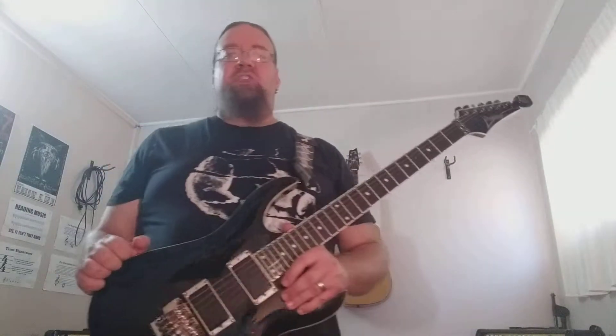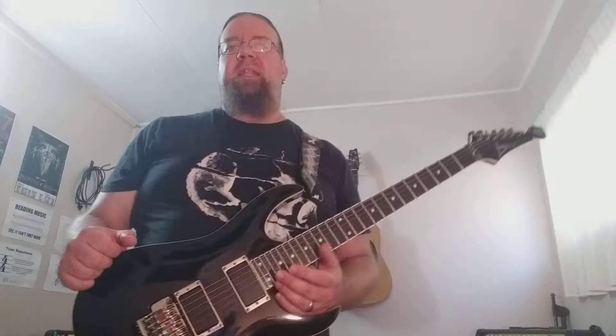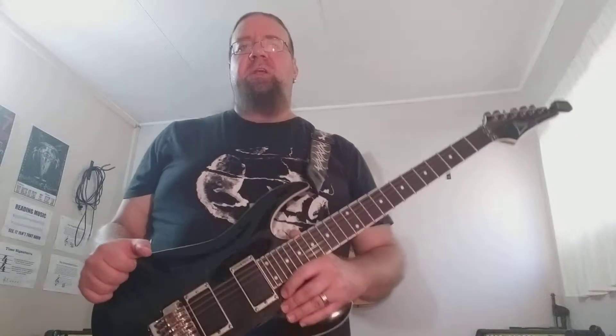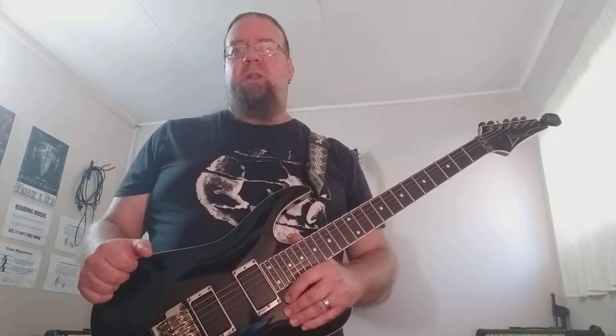Welcome back to Valencia Art of Shredding. If you guys enjoy my videos please hit the subscribe button and the little bell at the bottom so you can get updated with any of my latest video lesson posts. I like to post between one and four videos per week.